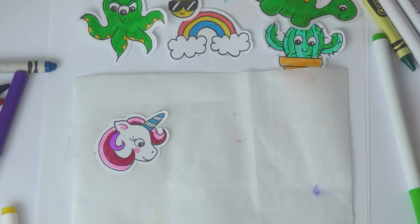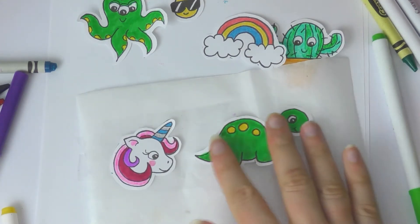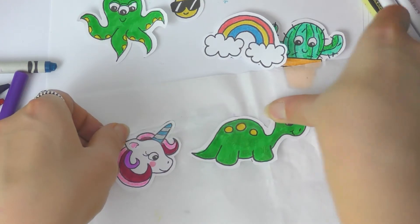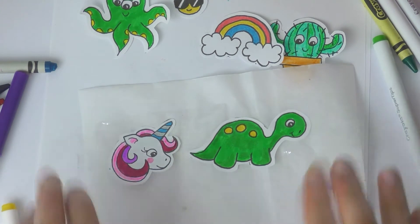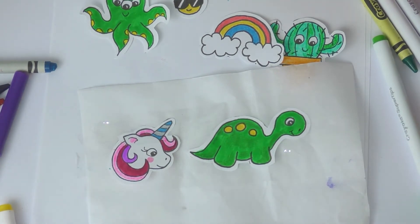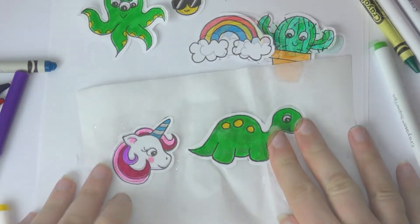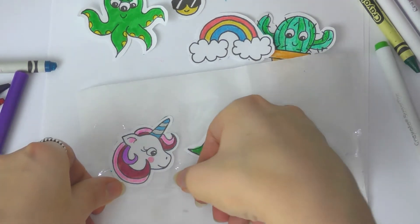Make sure the sticky tape overlaps your design and there are no gaps — you need to overlap the paper and overlap the sticky tape too so there are no gaps. Once you are done it will look something like this. As you can see, the paper is enclosed nicely between the two layers of sticky tape.